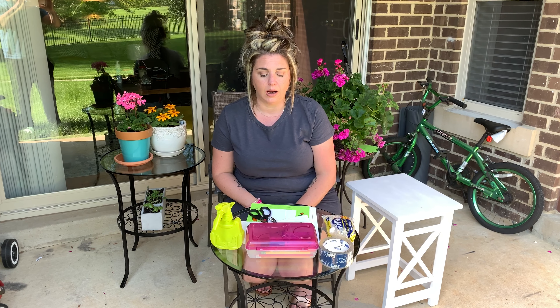Hi friends, it's Miss Brittany from Bethesda Country Day School. I'm really excited to do this video with you guys today. We're going to create our own greenhouse using some things that you can find at home and that are easy to find at the store. So let's get started.